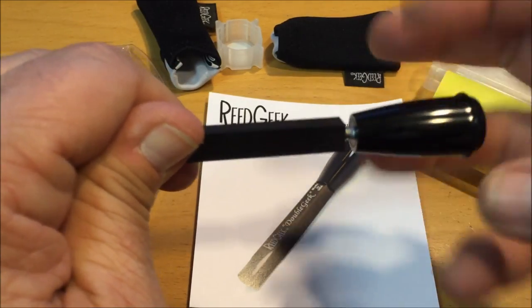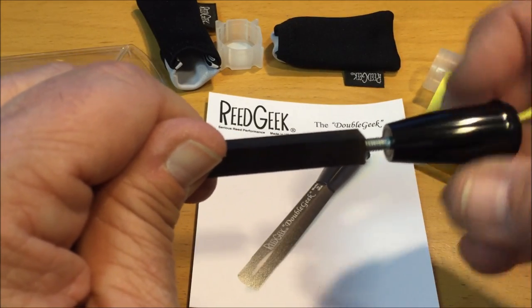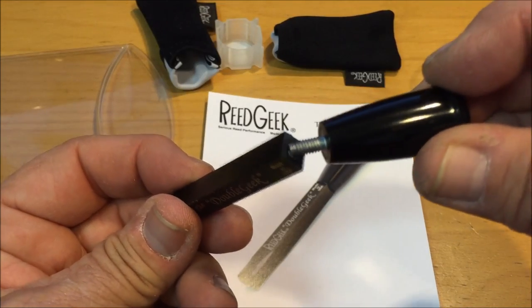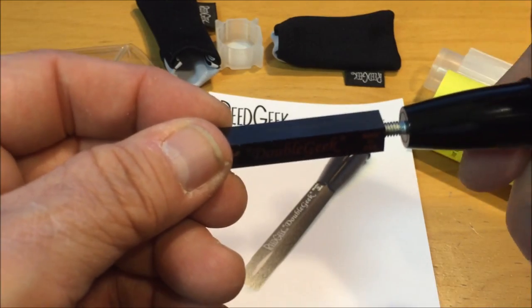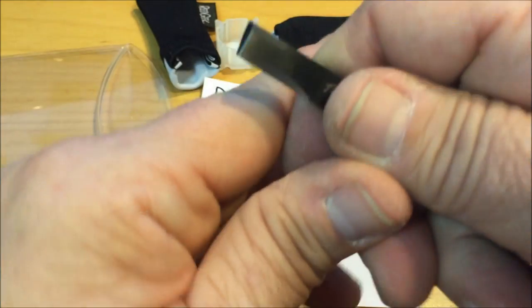With a detachable handle — the handle is what sets it apart as the Double Geek, much more efficient and comfortable for use by double reed players when the handle is on. You can use it without the handle as well; it's just grasping it like this and scraping.